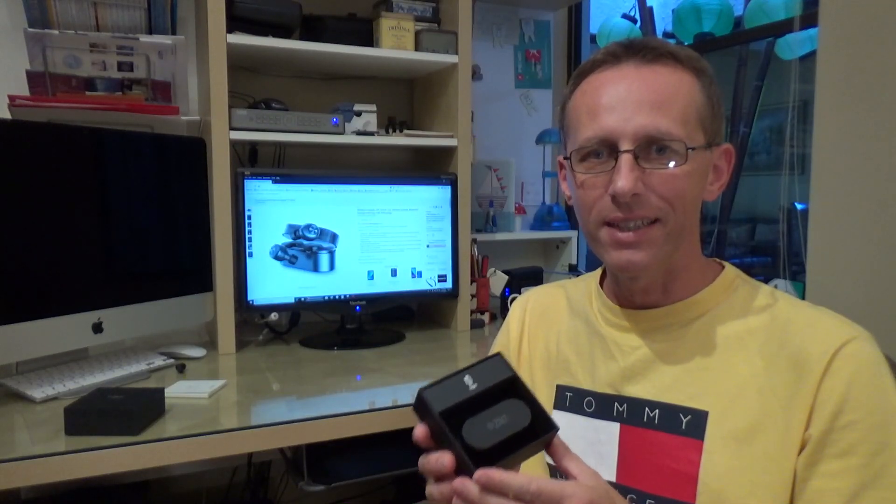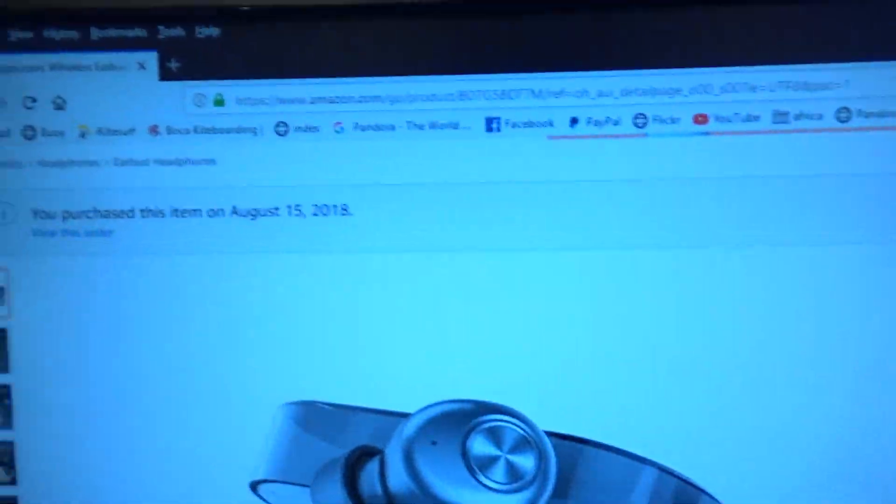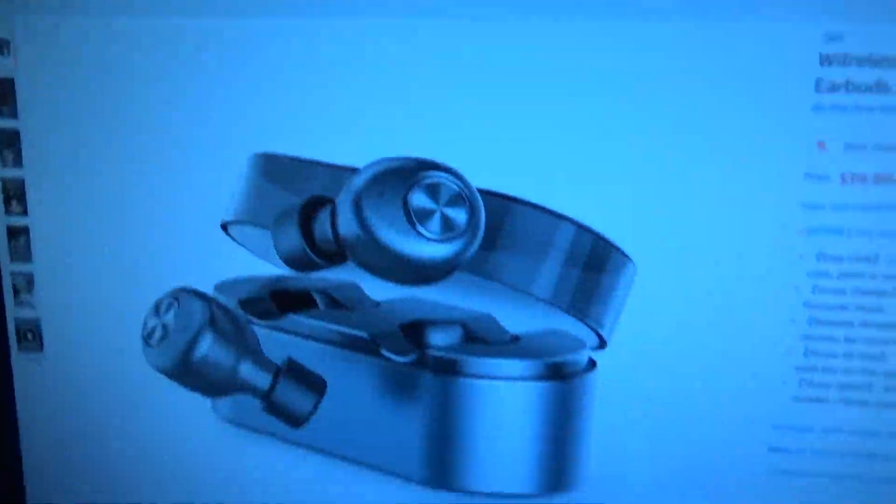Hi, today I want to give you a short review on ZNT Bluetooth Wireless Earbuds. Those are really amazing earbuds that I just got and I want to share with you what I think about it. I bought those a couple of days ago — August 15, 2018 — and I've used them for a couple of days and I really, really love them.